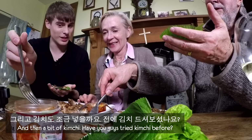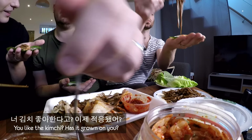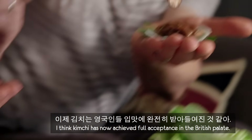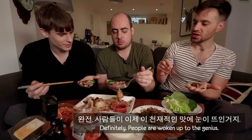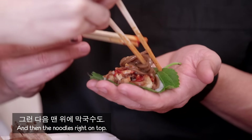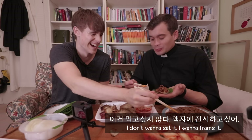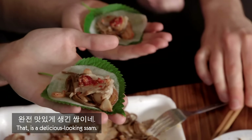And then a bit of kimchi. Have you guys tried kimchi before? No, I've heard about it. I flippin' love kimchi, man. I think kimchi has now achieved full acceptance in the British palette — in London, definitely. People have woken up to the genius. And then noodles right on top. Oh my gosh, look at that — that's a piece of art. I don't want to eat it, I want to frame it. That is a delicious looking sam, and it looks Instagrammable.